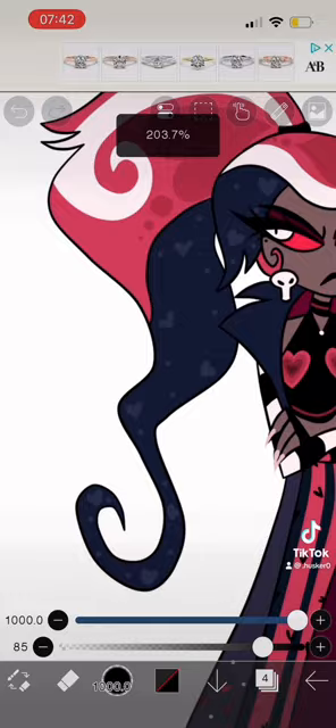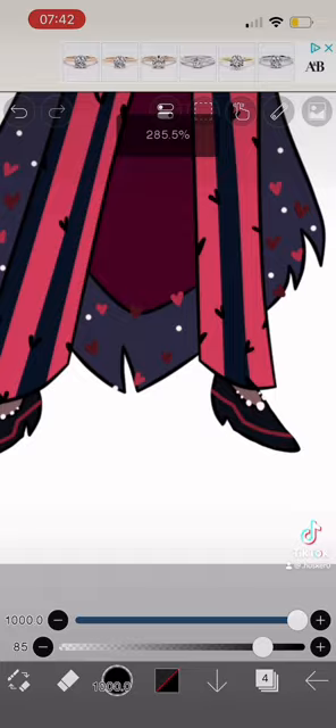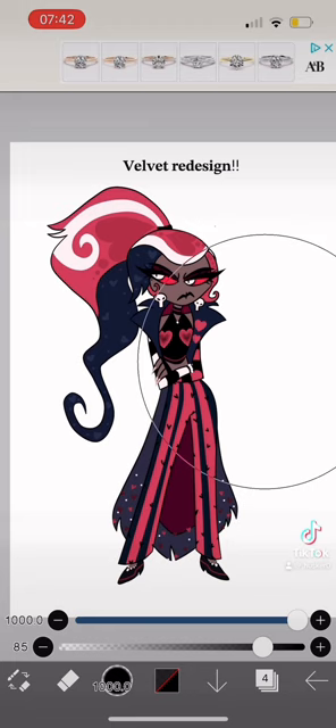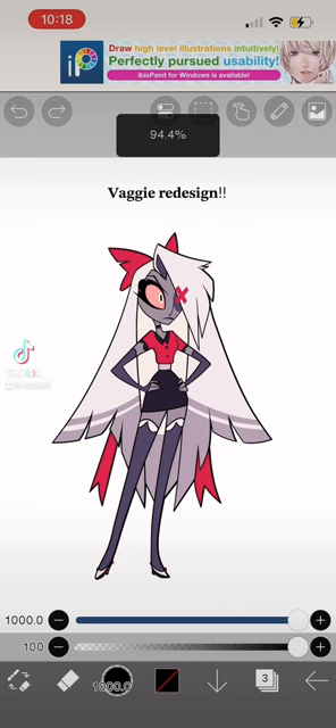I made her eyelashes longer and gave her a few extensions with a beauty mark. I added some hearts on her pants and her coat, kept the shoes the same shape, and added a few darker hearts on her shirt and pearls. I gave her a bracelet too. This is my Vaggie redesign — I think it looks okay, but I could do better.